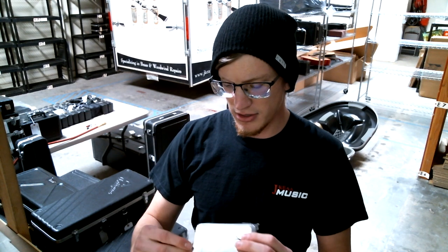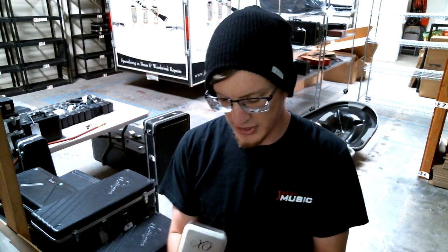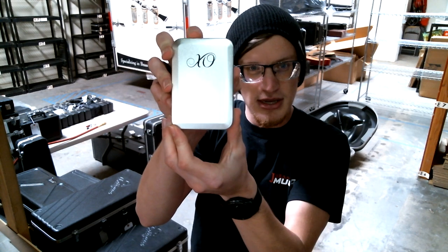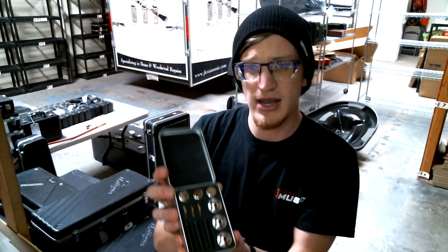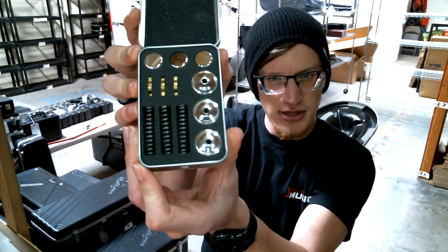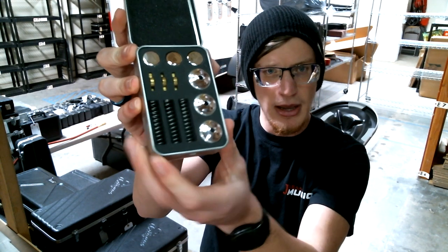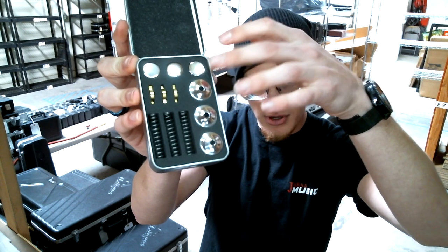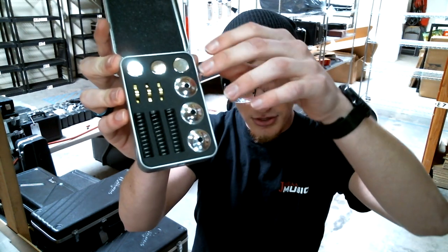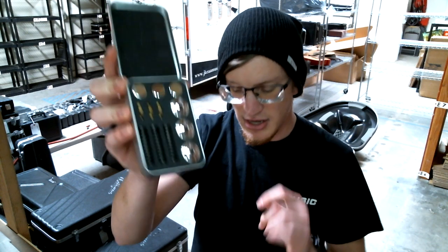The last thing they include — and they wrap it up all nice — is this little case. It has a bunch of extra accessories you can use for the horn: some metal finger buttons, additional valve caps, metal valve guides, and different valve springs.